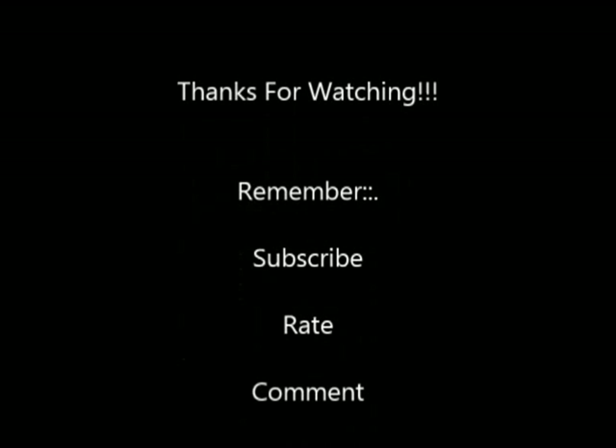So thank you so much for watching. This is my tutorial. I hope you like and enjoy and I hope it helps you. Thank you so much for watching again and I'll see you next time.